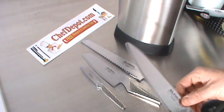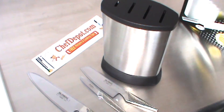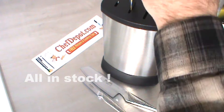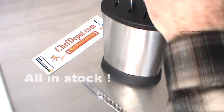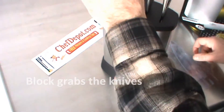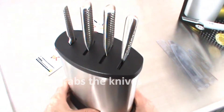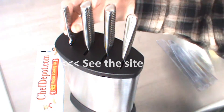All these fit right in the block. Just remove the sleeve, and they drop right in. You pick the slot where you want them to go, and it's got a sweet sound and a sweet feel when these babies lock into the block.